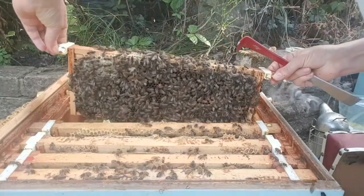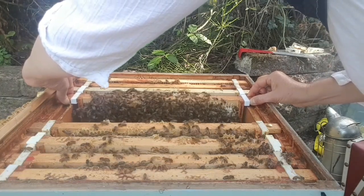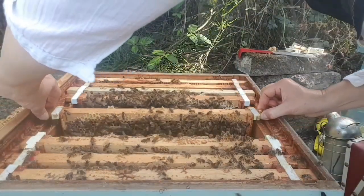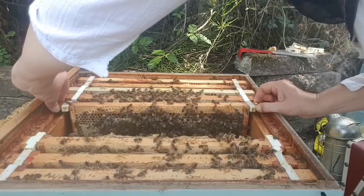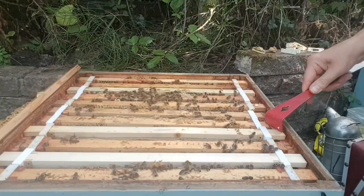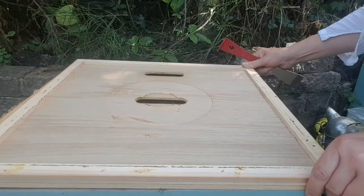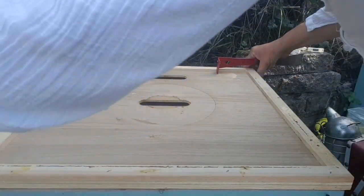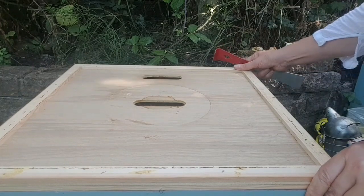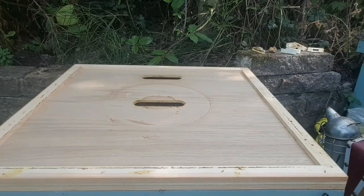I can see eggs on this frame, so that's good. Maybe that'll encourage them to make some wax in that frame. I'll take that queen cell off - there's no need for it. Jolly good. Then they'll want to feed as well.